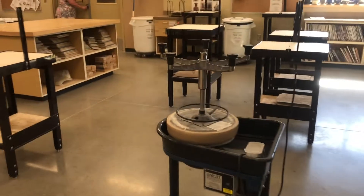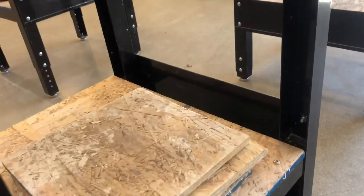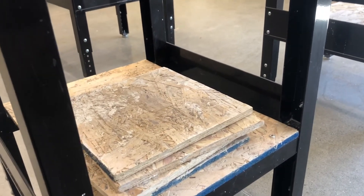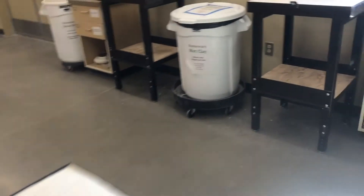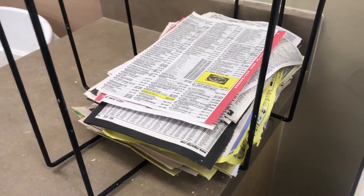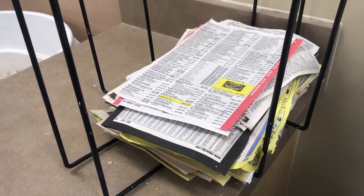One thing I forgot to mention: underneath these wedging tables are ware boards — that's what you put your work on at the end of the day. You'll throw your pot and put it on a board. To make sure it doesn't stick, we usually have you put it on a piece of paper first. This is telephone book paper; the texture works pretty well for that.